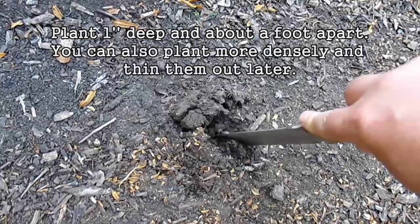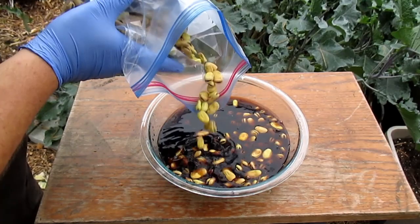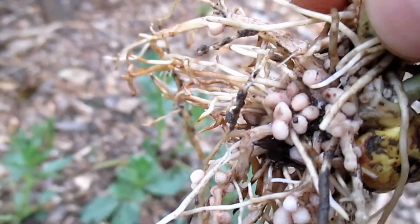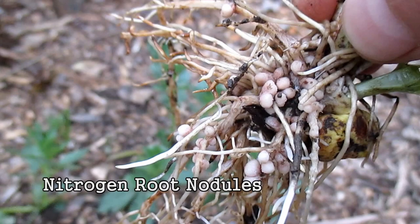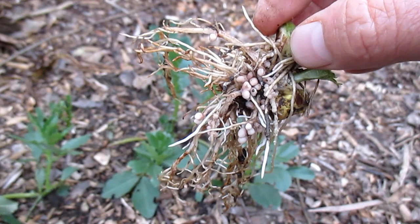Prior to planting, it's a really good idea to inoculate the beans. This is easily accomplished with the use of a B&P inoculant, which is a rhizobium bacteria. Rhizobia are a group of soil bacteria that interact with the roots of the plant and the soil, and they help with the creation of nitrogen root nodules. Those nitrogen root nodules are going to help to feed the plant itself as well as the surrounding plants in the area, creating a more resilient, pest and disease resistant plant.